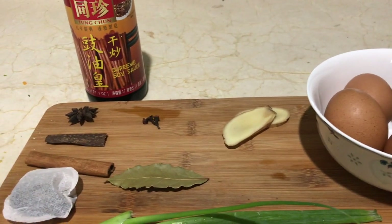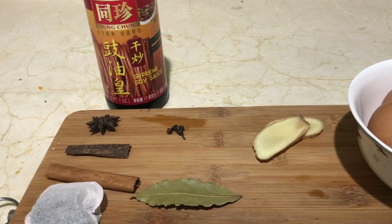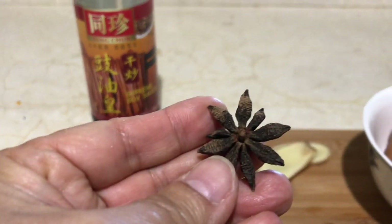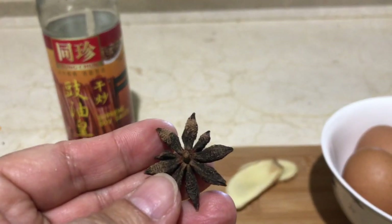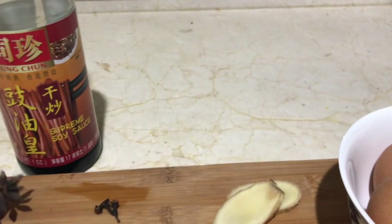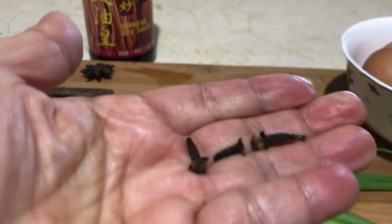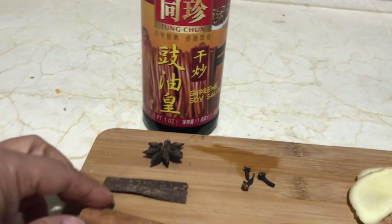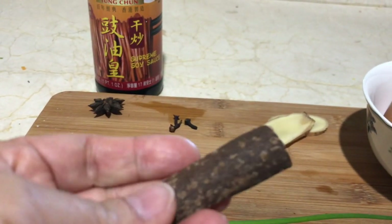You'll need some onion, some ginger, and some star anise. You can find star anise in any Chinese grocery store, and some Western grocery stores carry them too — they are very popular. We're also going to need some cloves; I have three cloves here.